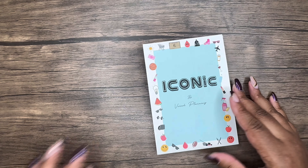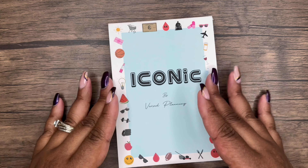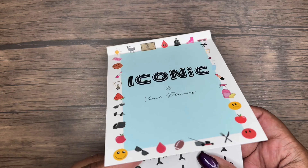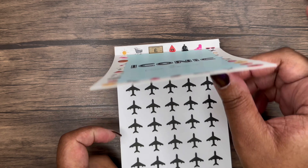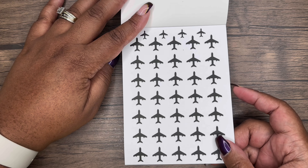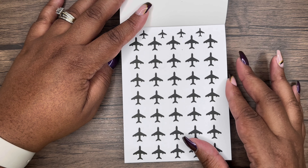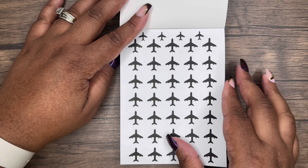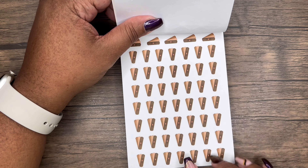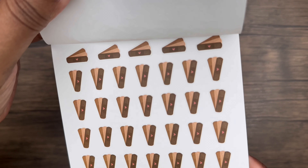Let's go through the Iconic sticker book first. I'll zoom in since this is a smaller sticker book. The stickers are all on paper. First we have airplanes — perfect if you're planning a trip. These are great in your monthlies or if you're creating a spread and just need to add an icon. Then we have band-aids — they're so cute.